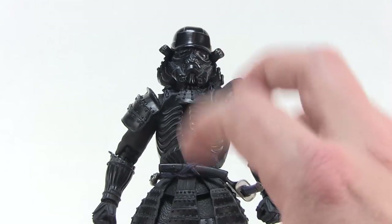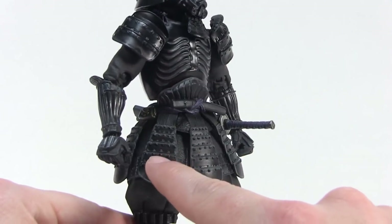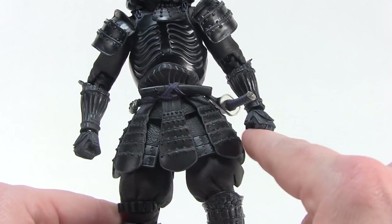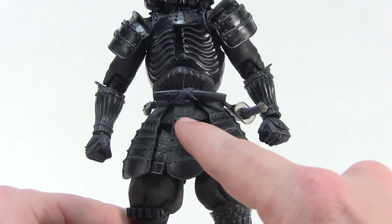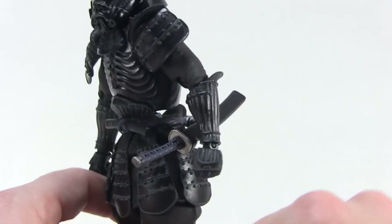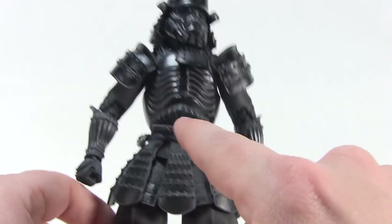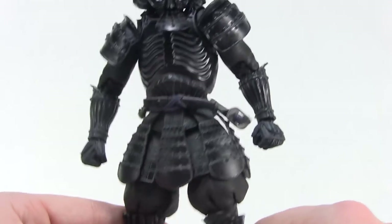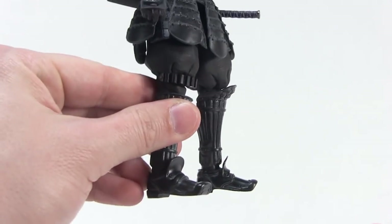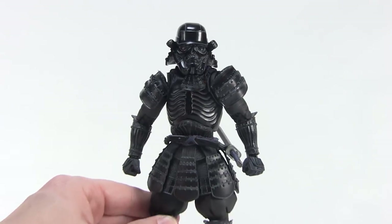All of those glossy armor bits really do stand out amongst the rest of the figure. It's also worth noting that there are a lot of spots highlighted by a dark gray color, which really helps to offset the black quite a bit. We even have some dark blue seen on the katana sword as well as the little belt wrapped around his waist. But all in all, it's just a beautiful sculpt from head to toe and a really great looking figure.